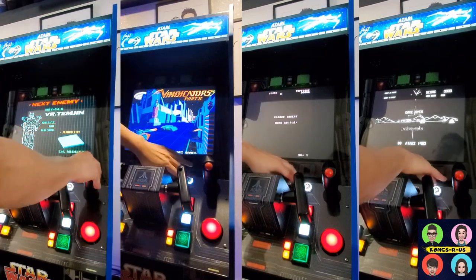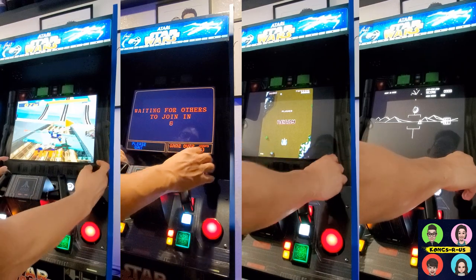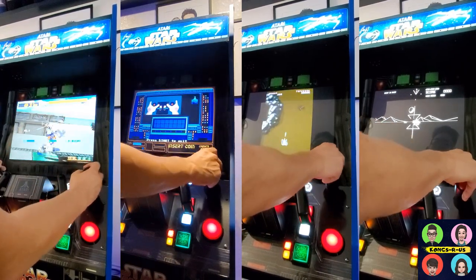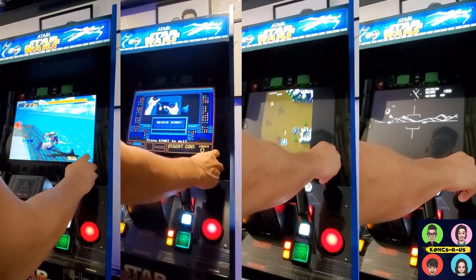Here are some classic dual stick games to sample with this setup: Virtual On is one of my favorites, two classic tank games called Assault and Vindicators, and some classic Battle Zone action — different samples of dual stick gameplay you can use with this mod.